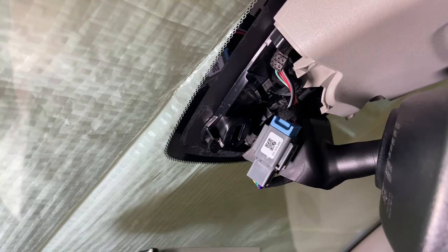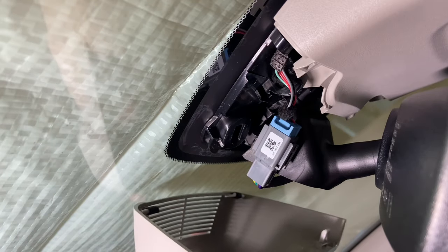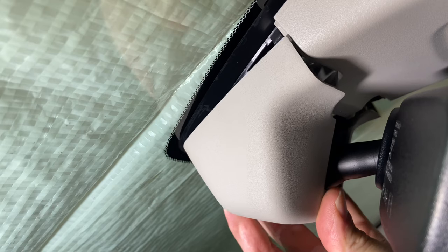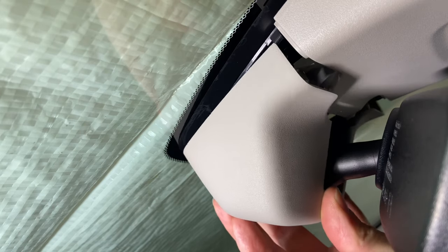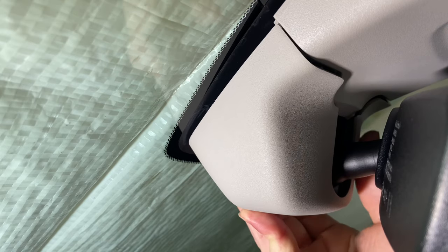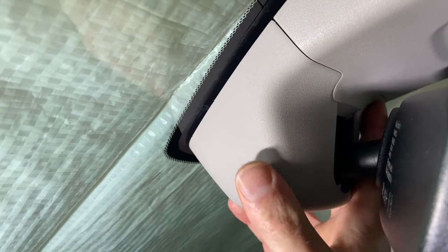To put the cover back on, you're going to get those back ones in under there first — just slide those back ones in under there. Once you have those slid under, you just push that up and snap them in on both sides.